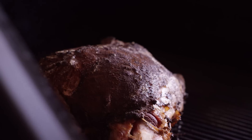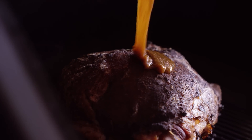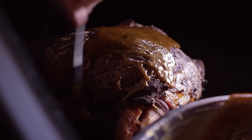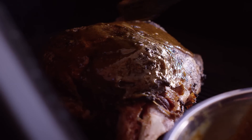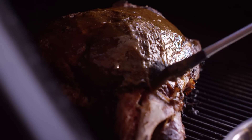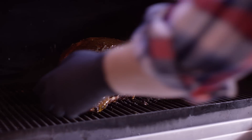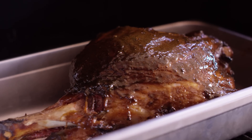Now we've reached 140 degrees internal temperature, so we're going to give this a coating of our glaze — just brush this all around. And since we want to start capturing some of these juices and some of this glaze, I'm gonna place this in a pan. We'll come back and glaze it again in about 10 degrees.